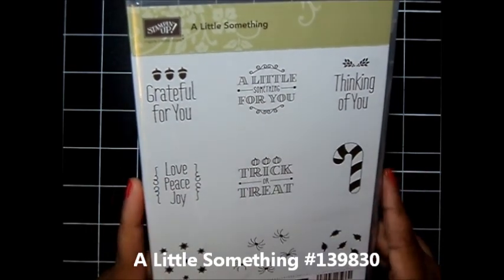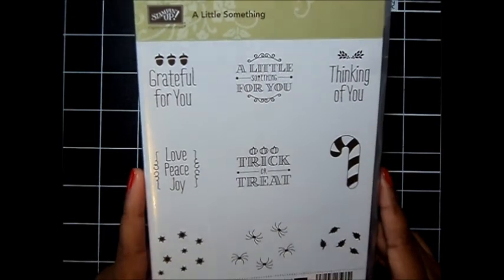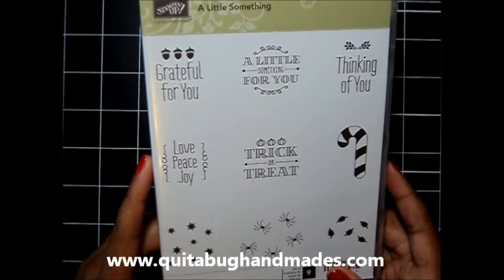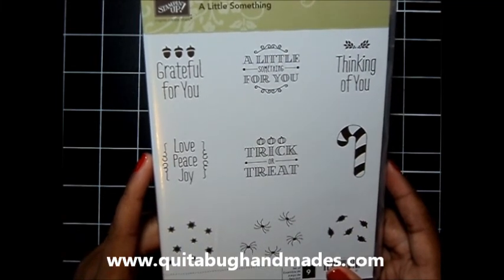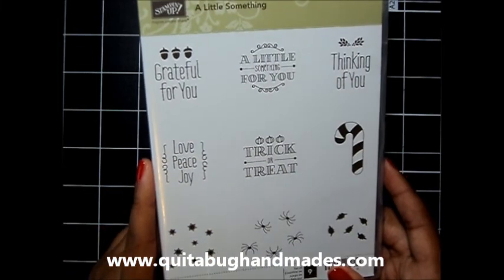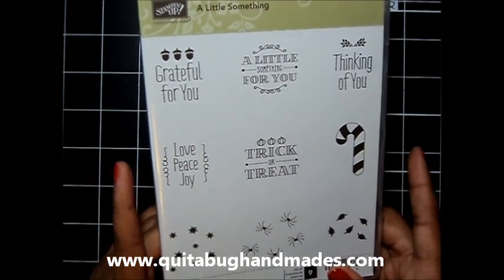This stamp set is on our retiring product list. If you have not seen that retiring list, I will link it below. I have a direct link below the video in the description bar and it will take you straight to my blog post where you can download that list and check out all of the products that will be retiring soon.